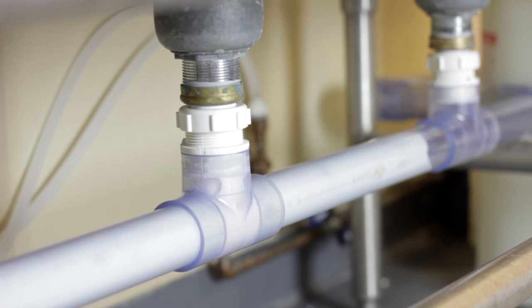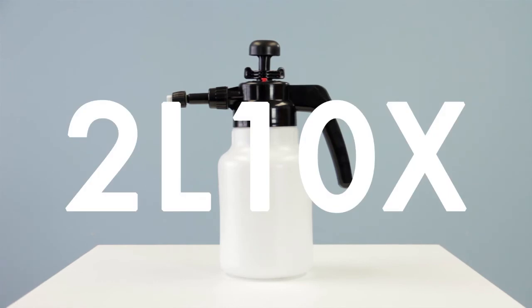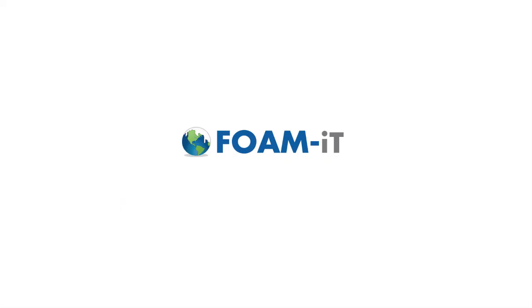We could go on. Seriously. This is the 2L 10X. And we are Foam-It.